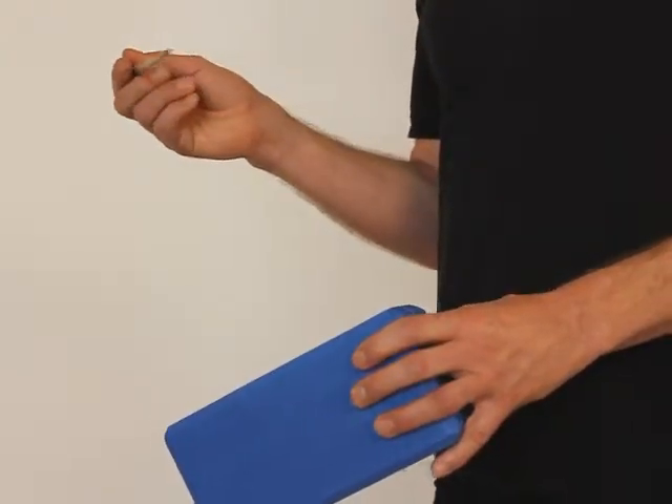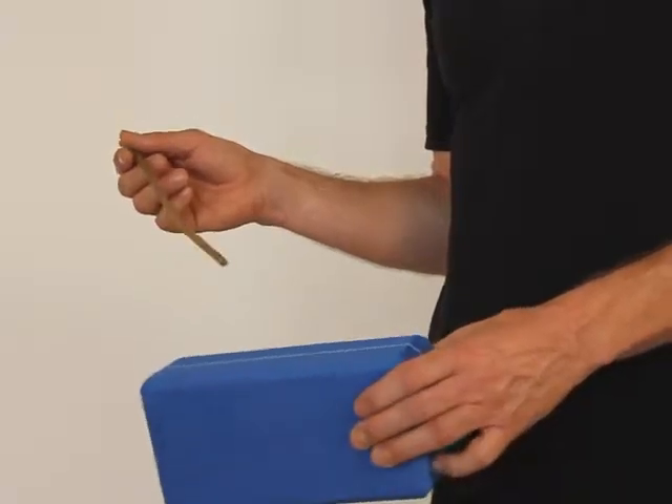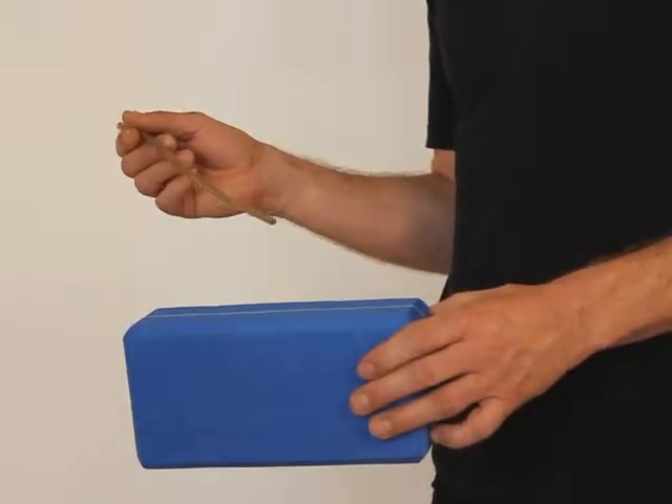Then try the same again with the chopstick grip. Slowly first: 1, 2, 3, 4.